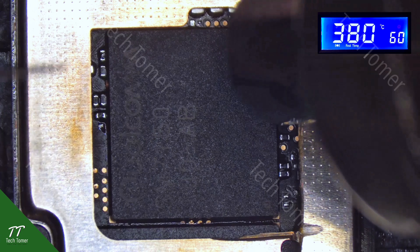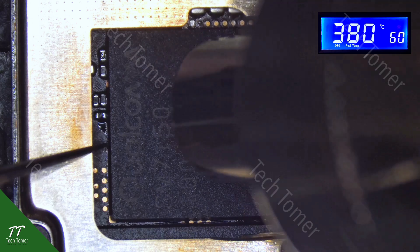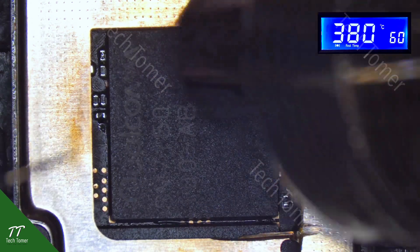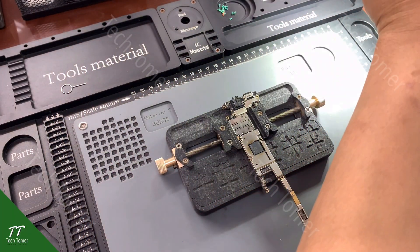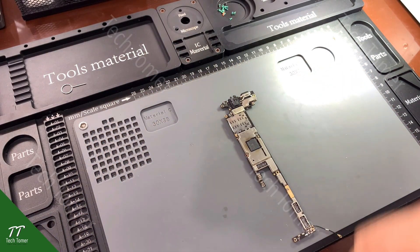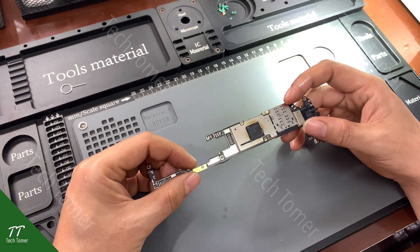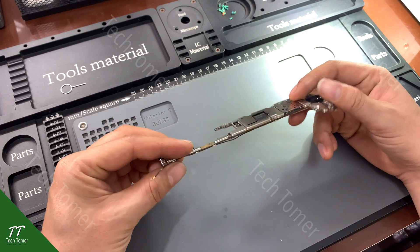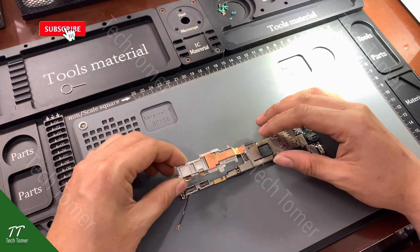If the CPU returns to position, the CPU is soldered well. Touch the CPU gently with tweezers. Detach the motherboard from the PCB holder. Wait for the motherboard to cool before performing the test on it.